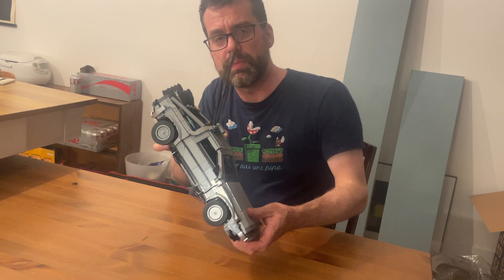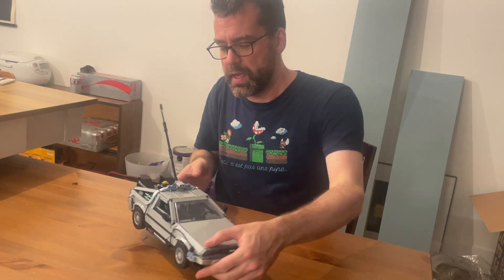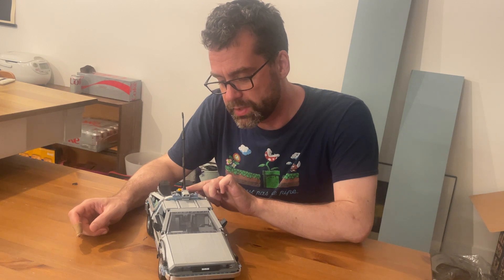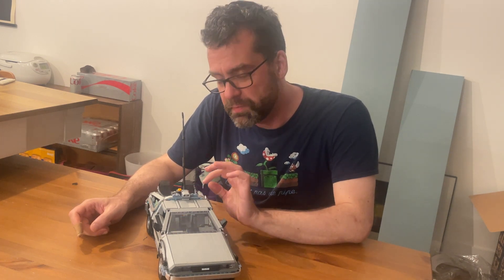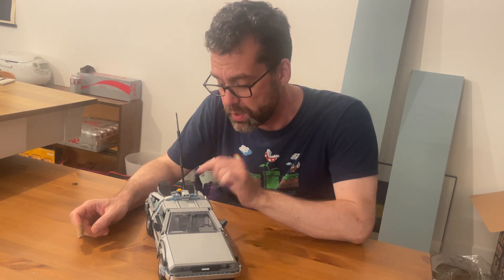It has the out-of-time license plate from the movie, and it has a flux capacitor — it's behind the driver's seat. The flux capacitor has a little light bulb in it, and there's a button back here that you can press to light it up. Isn't that fun? Part of building the set is you build the mechanism that does that — it's sort of accomplished with a rubber band and some weirdly shaped LEGOs to make the switch work.